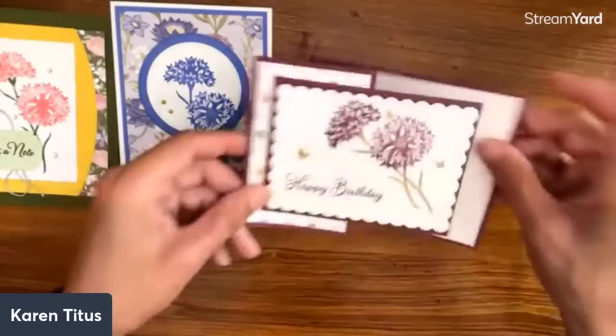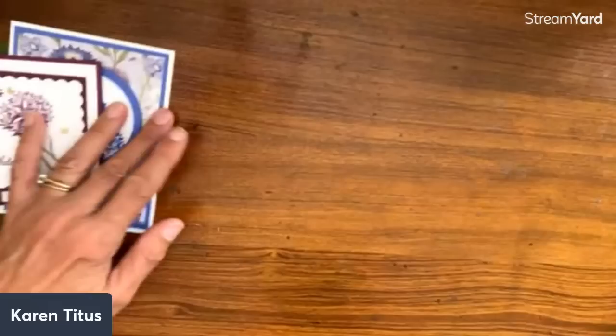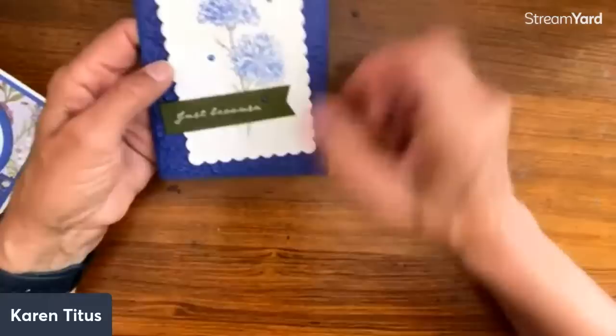Here is this same one again, now in two colors in a Z-Fold card — this is Kim Nolan. These are so fun. With butterflies on them. Next we have — I can go on and on with cards — Evie de Piazza.